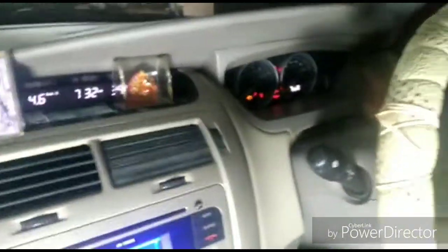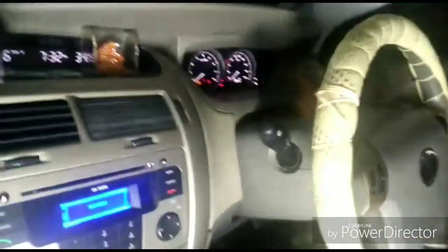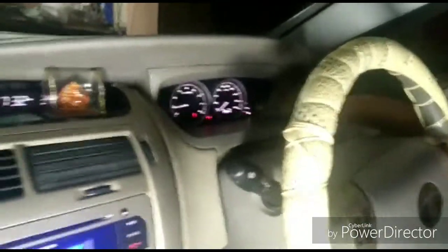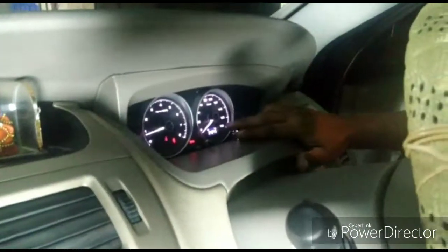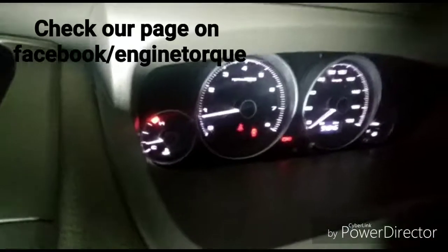Now I will get back to fixing everything back in. I have put the panels back in and we will give it a check one last time before we give it back to the customer. The lights are on — we have the fuel gauge, we have the RPM, we have the temperature sensor, and the back lights and everything is working.